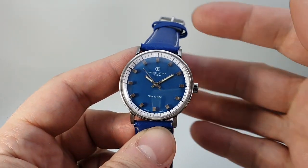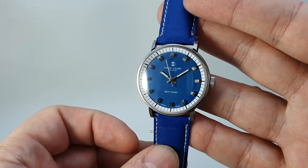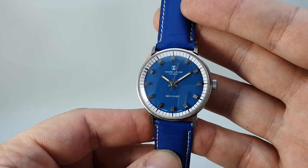Hello watch fans! Berthier Watches here. This time for you we have this rather delicious blue circa 1967 Feva Luba Sea Chief.